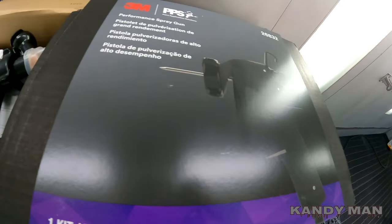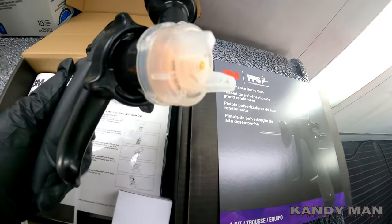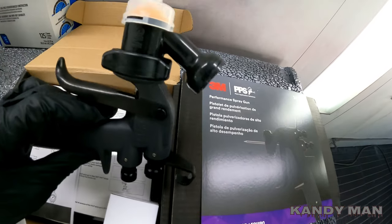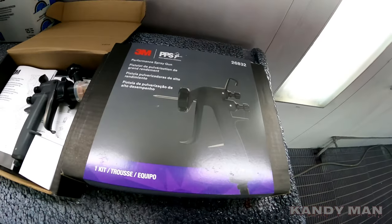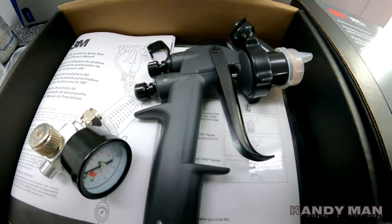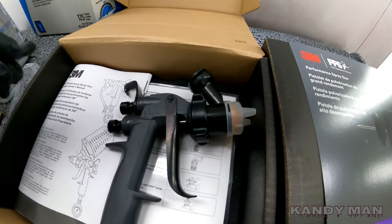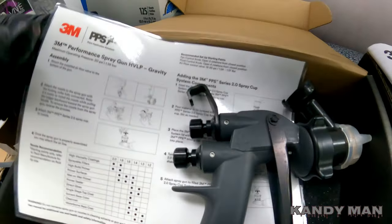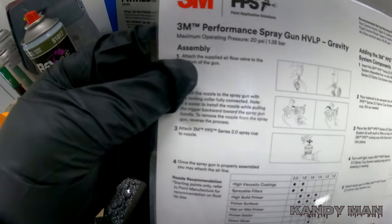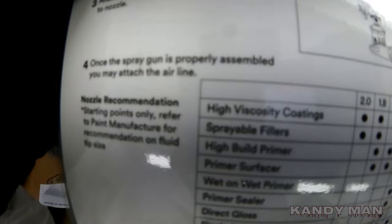We got two more 3M guns in and we're going to set them up and spray two cars with these today — actually five cars, but you'll see two of them. When you open up the box, you get a brand new regulator, just put your fitting on it. It comes with the owner's manual and a chart showing all the setups and different products to spray through it.